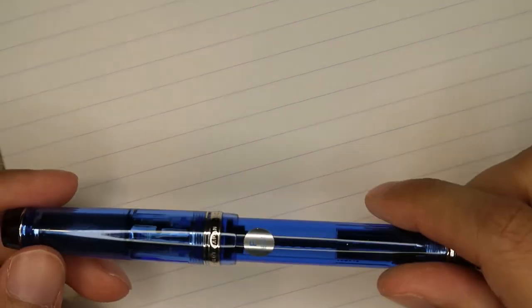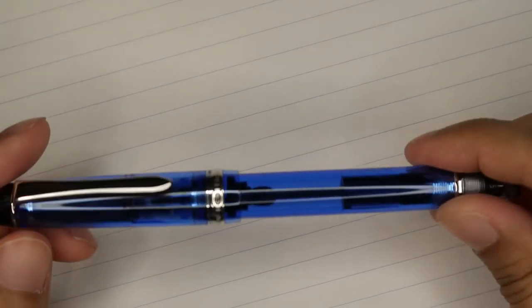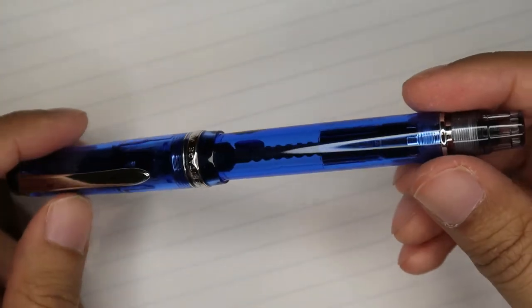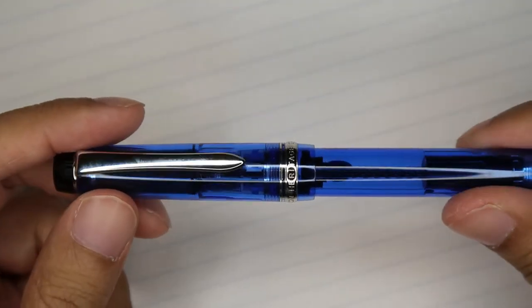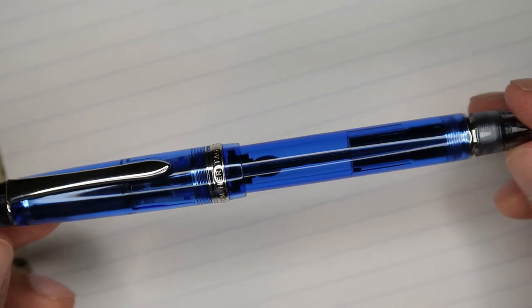Today we're going to be doing a Quick Write on the Pilot Custom Heritage 92. This is the blue demonstrator version of the pen — it's a very nice looking blue pen with a gold nib. I did a full review on this pen; I'll put the link to that video in the description so you can check that out.